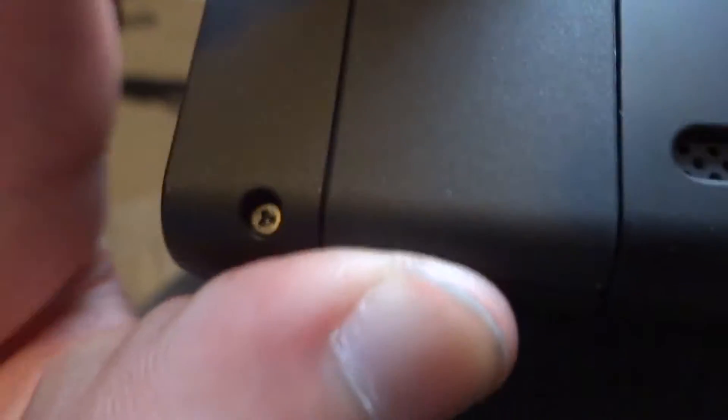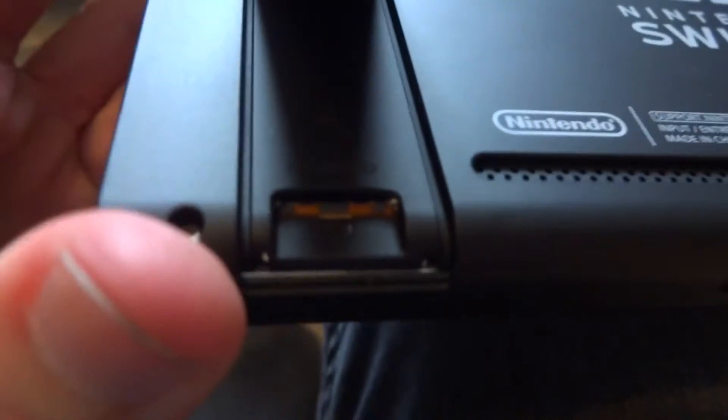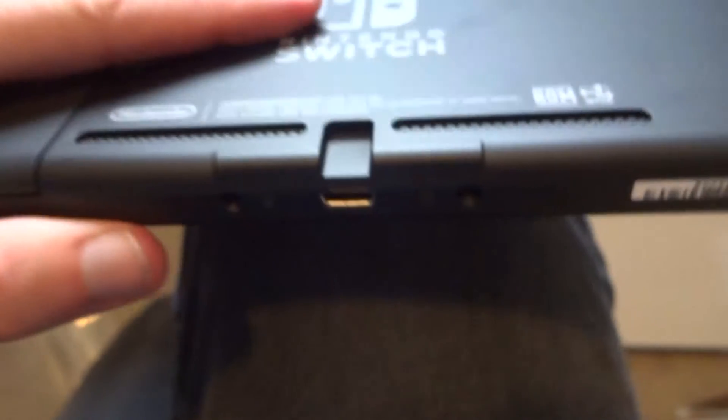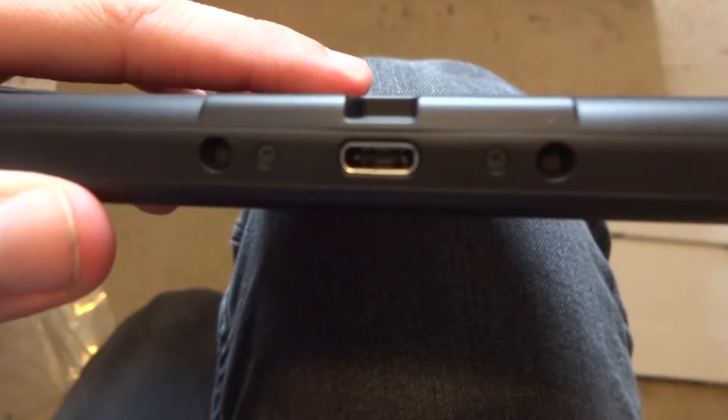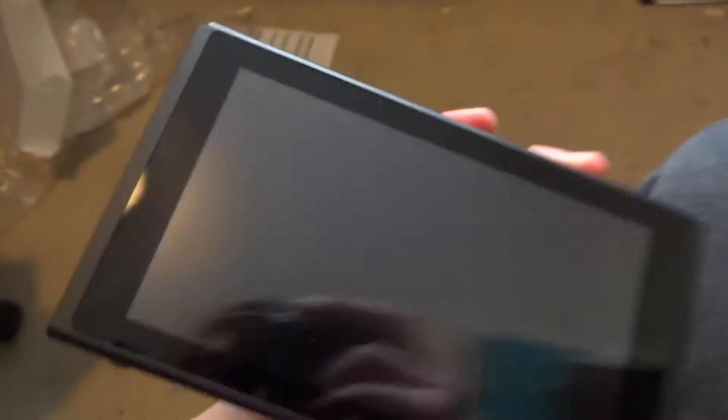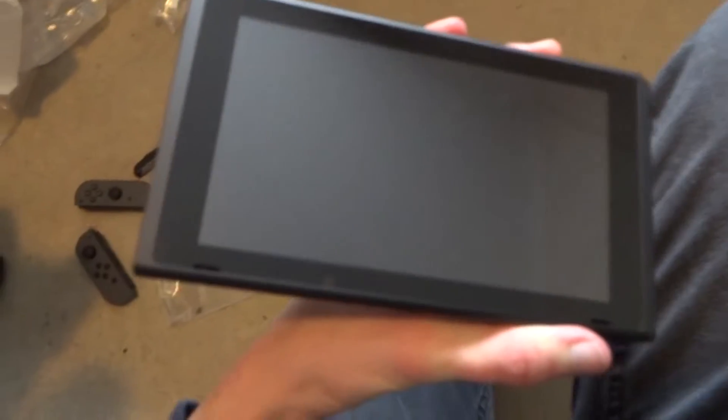This must be the kickstand — if I can get it open — come on, got it. Not bad. And the micro SD card slot is under there, handy to know. We have one USB Type-C slot there, and that must be where the joy-con attach. Very reflective screen — might be able to catch my face if you look carefully enough.